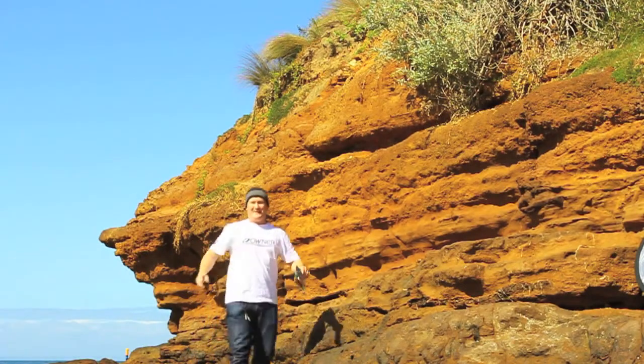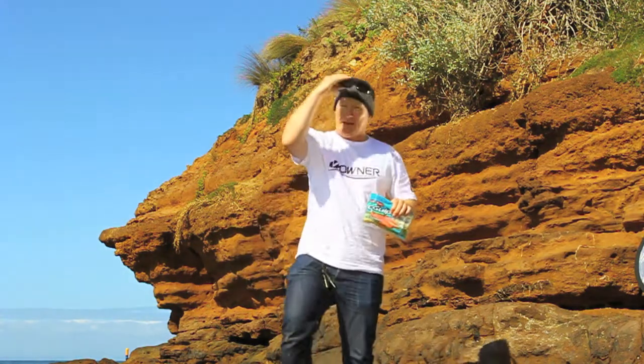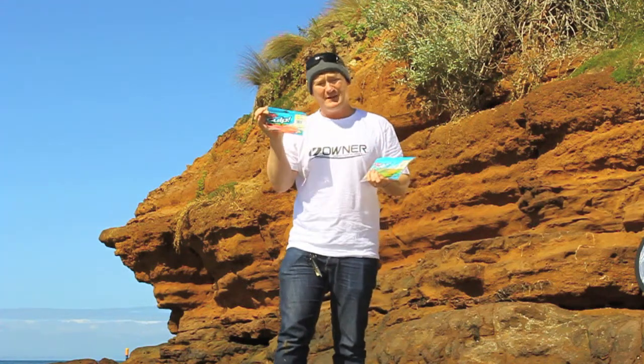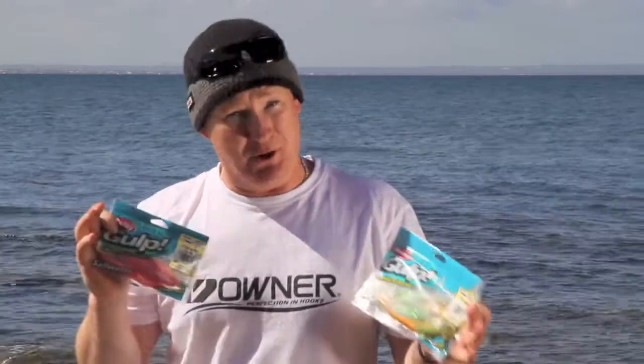Hello and welcome to Pure Fishing TV. My name is Adam Reuter and for the next few moments we're going to be talking about two of my favorite Berkeley Gulp Plastics: the 5-inch Jerkshad and the 7-inch Jerkshad. The Jerkshad was probably born originally as an American bass fishing lure, but it has absolutely made its ground here not only in Australia but around the world as a saltwater bait.